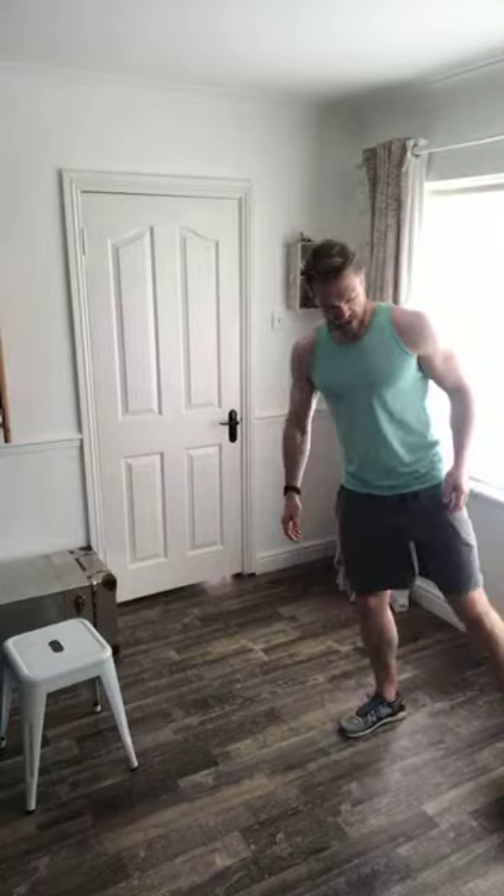Hello everybody, we are on day 27 of our at-home full body workouts. We'll just let some people come online and let the numbers build, then we'll get into our session. We're in our sixth week of our at-home workout.